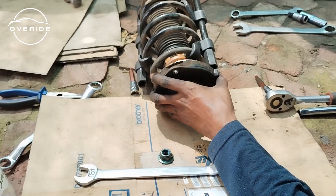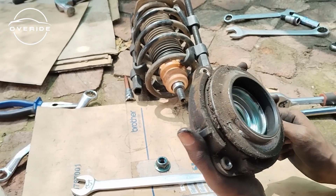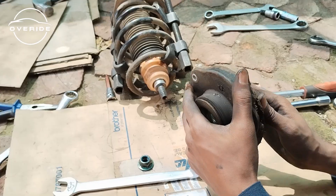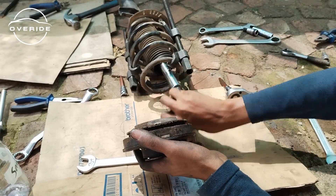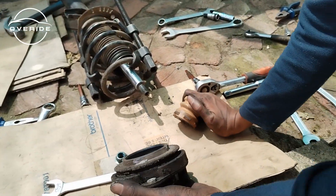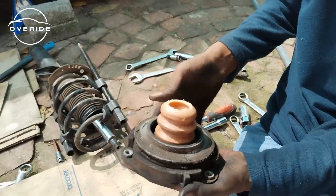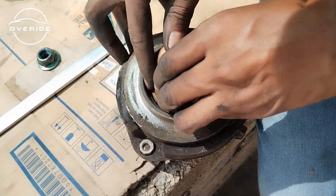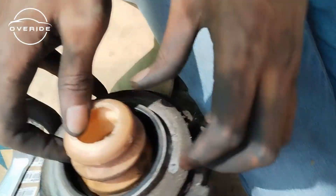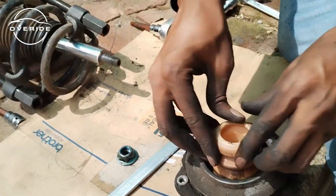What I need to do right now is take these components and transfer them over to the new shock. Unfortunately they're very bad and dirty but I couldn't find replacements, so I just have to transfer these onto the new shock. This shock stopper goes inside the bearing — just make sure you put it inside the bearing and it sits very well. Here it is, well seated.